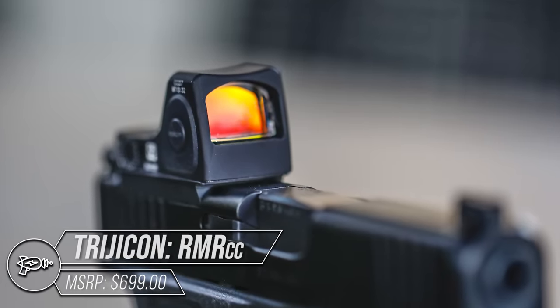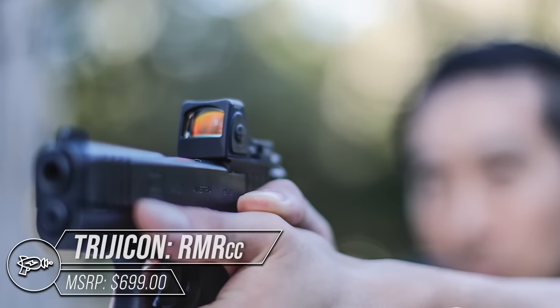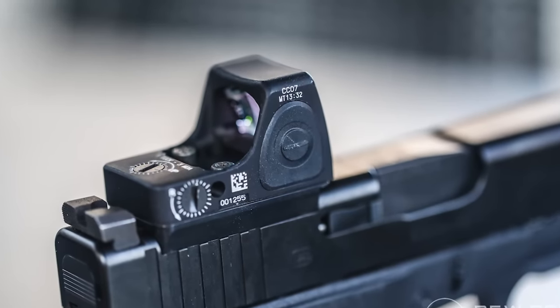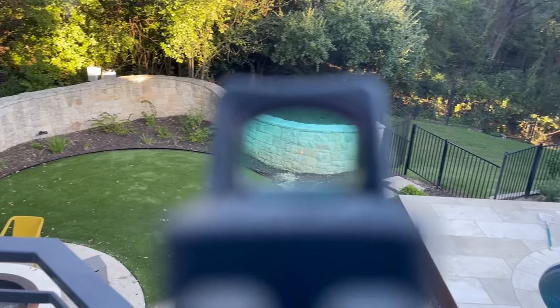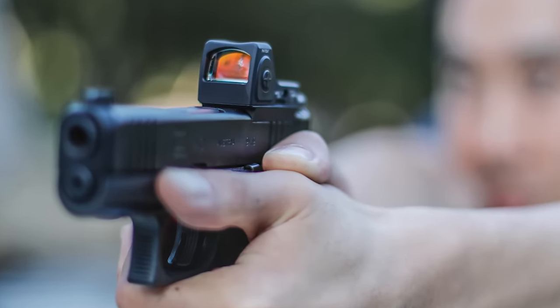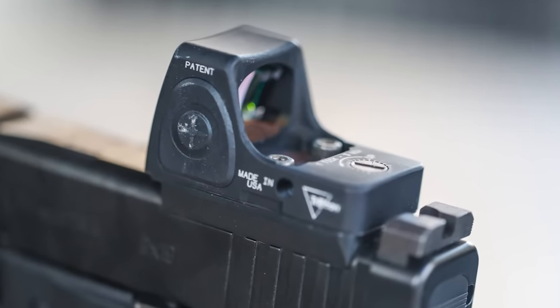Trijicon set the bar in this field in so many ways. Their rugged RMR has been leading the pack for many years, and the RMRCC — for concealed carry — is just a smaller version. Trijicon still offers auto brightness and manual modes with eight available brightness settings. The unit runs four years on a CR2032 battery. The RMRCC has its own footprint, though, so you'll need adapter plates to mount it up.